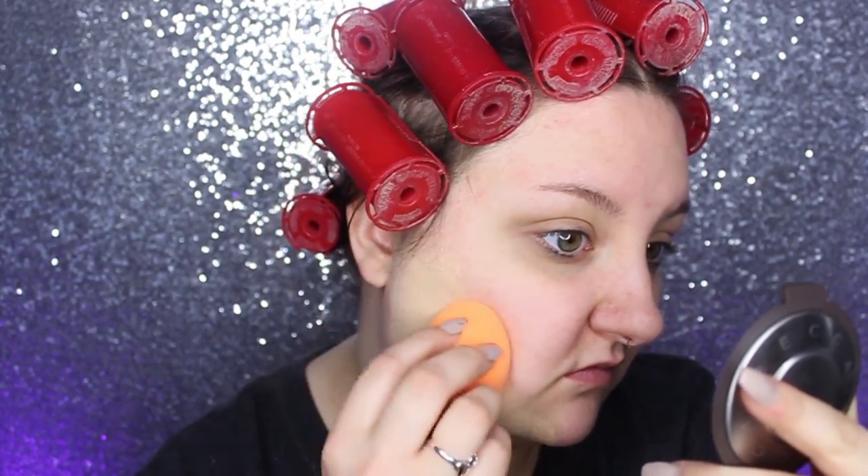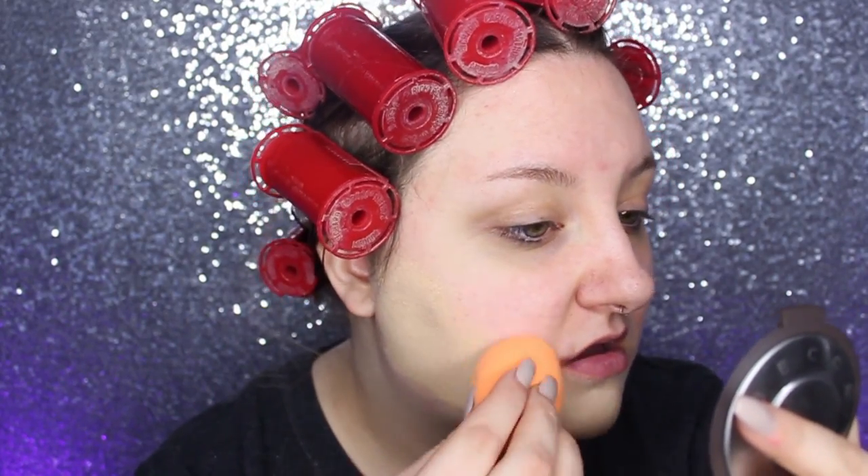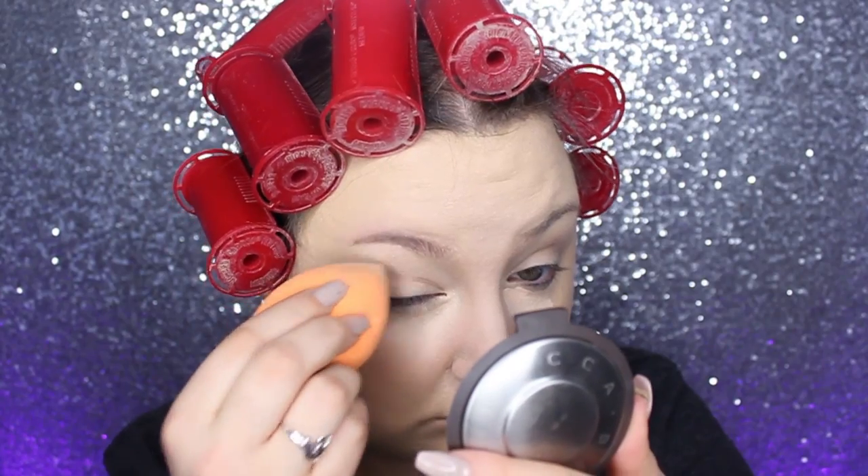I'm using the Real Techniques Miracle Complexion Sponge. I am using the Too Faced Born This Way foundation on the outer perimeter of my face, and on the areas where I get oily I'm using the Maybelline Fit Me Matte and Poreless foundation.